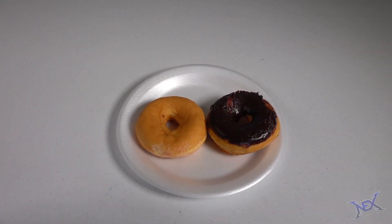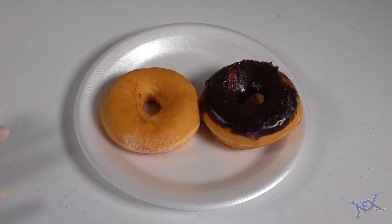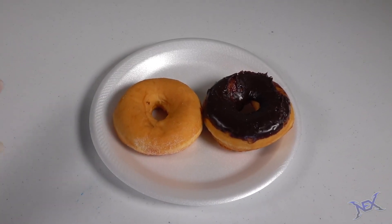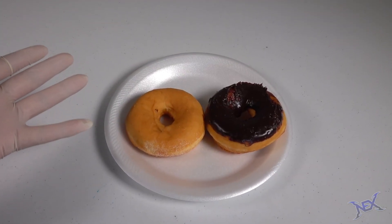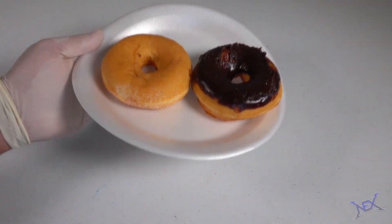Right here I have two delicious donuts. I want to take them into class and eat them, but my teacher doesn't allow donuts or any sweets in class. So how can I sneak these into class without getting caught?